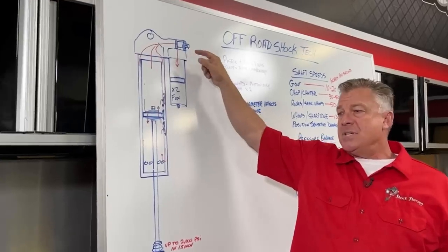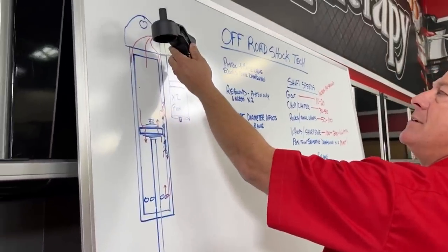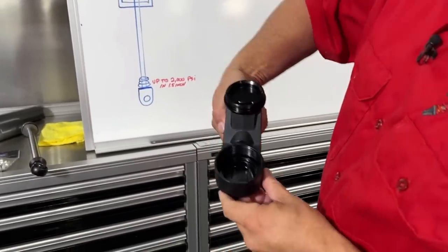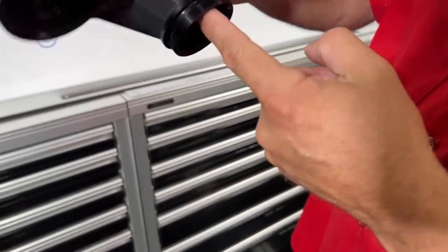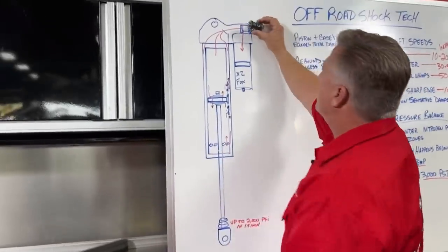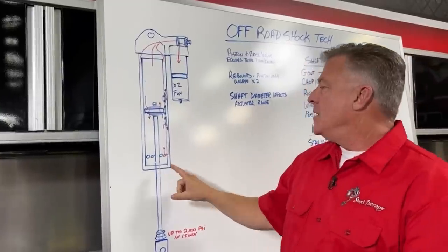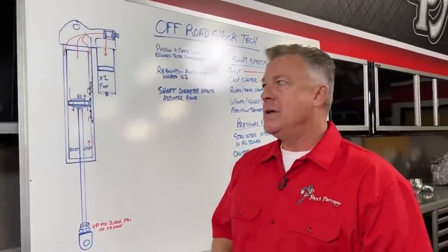We also have damping potential in the adjuster — this could be a DSC single stage, dual stage, or whatever it might be. Here is the top cap of the shock with an adjuster inside it. There's a port at the top that directs oil through the bridge and into the reservoir — it has to pass by this valving and piston on the adjuster. When you adjust this assembly, you're giving resistance to the shaft displacing oil inside the shock.